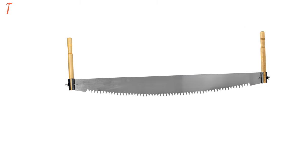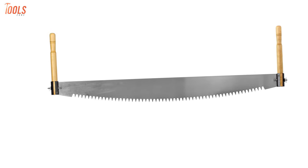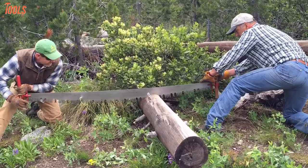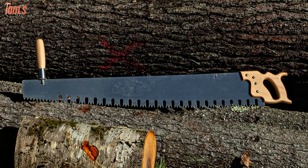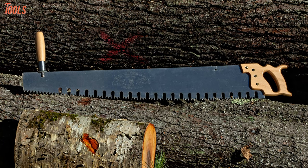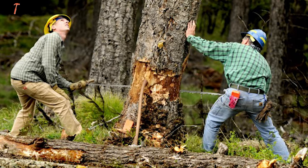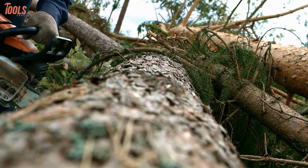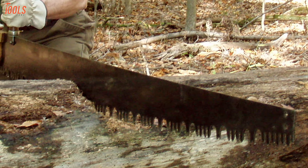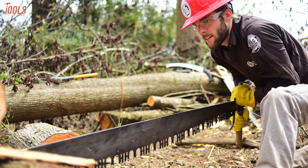Up next is the crosscut saw, a very traditional saw with its retro look and compact design. Equipped with two handle parts for two people, this saw is used to cut water trunks and stems. The saw is thicker in form factor and has comparatively larger teeth to provide more vibration so that it can cut through the thick grain of a tree. No matter how advanced electric saws are nowadays, the crosscut saw is still a popular tool for high-level jobs. If you are a professional woodcutter, this tool is of great value for you.